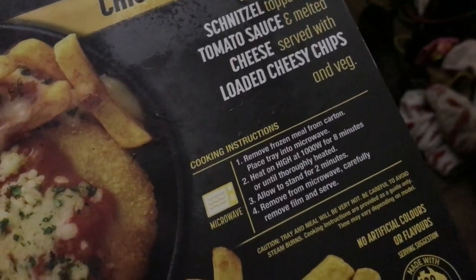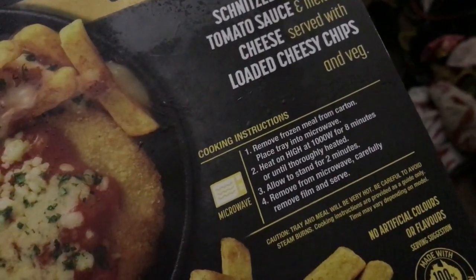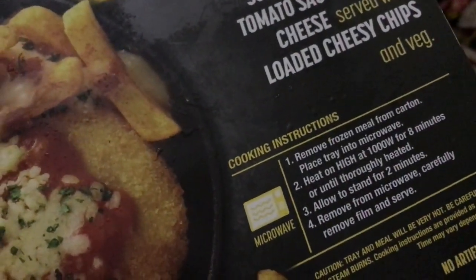Right, let's see if I can follow the instructions. Remove frozen meal from carton — done that. Place tray in the microwave — okay, let's give it a go. And Fifi's here, and yes I need to clean my floor, but just calm down.